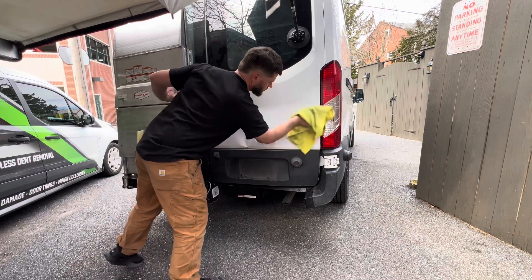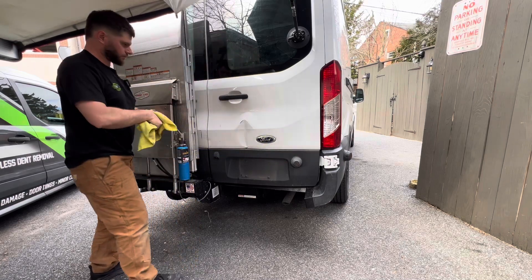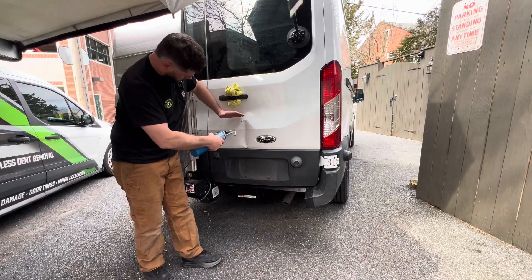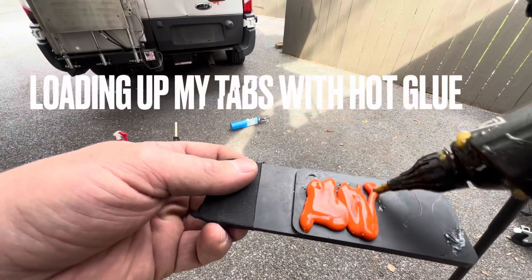So getting right into it, I'm cleaning off the panel, getting set up so that I can start doing some serious glue pulling and setting up some tension. I actually use some fire to clean off the condensation on the panel — it's just a nice final step for cleansing the panel.